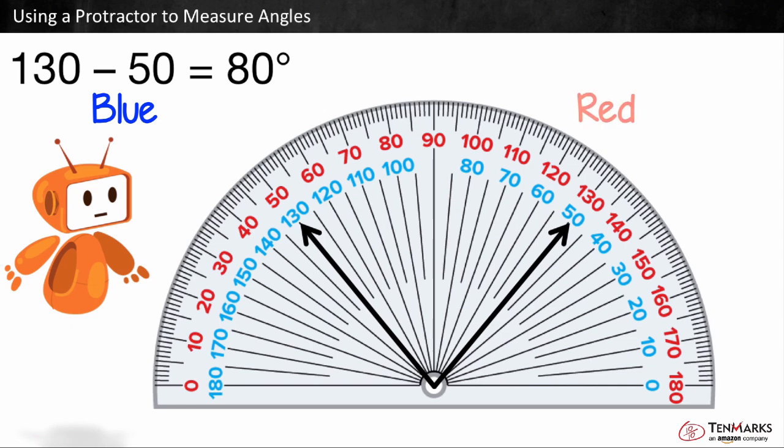We can use the red numbers to see if we get the same measurement. One arm points to 130, and the other points to 50. We can subtract to find the difference. 130 minus 50 is equal to 80. It is still 80 degrees from one end of the angle to the other.